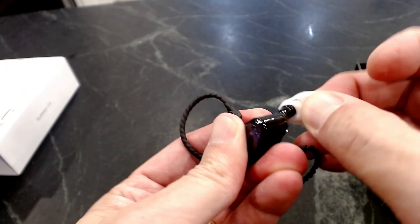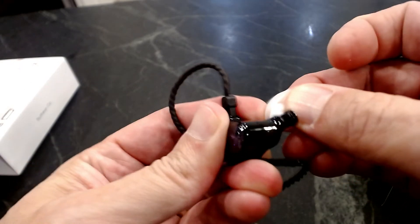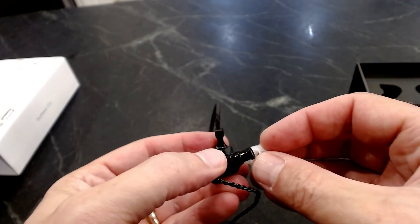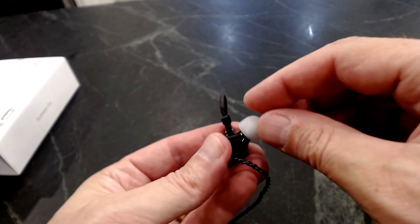Here I'm just placing the largest ear tips on. As everyone knows, my ears are the best, so I always use the largest ear tips so I have the most sound getting into my ear. But you might not be as good of a listener as me, so you might use a smaller ear tip.